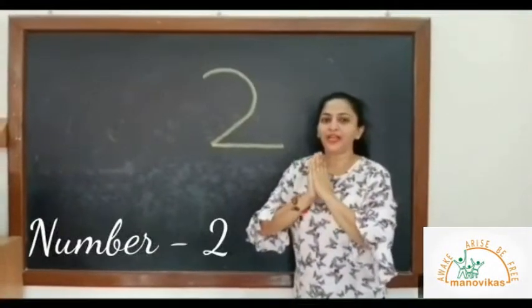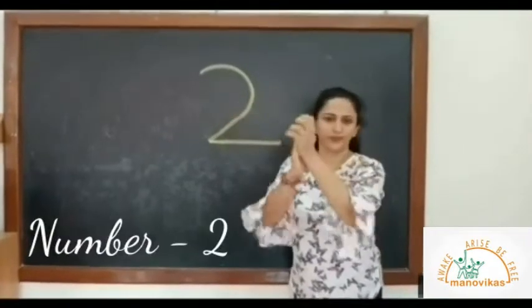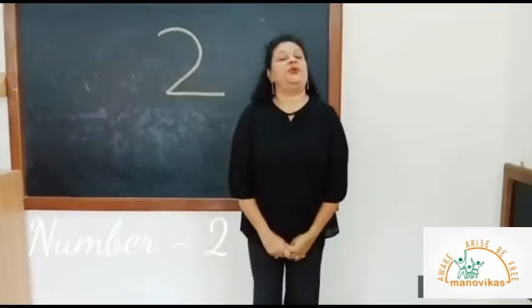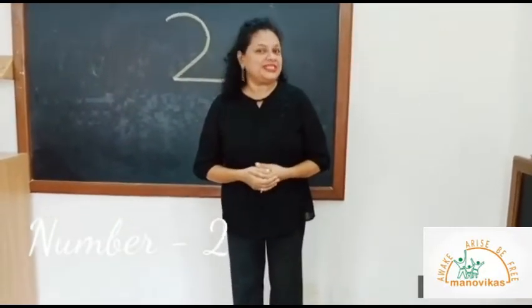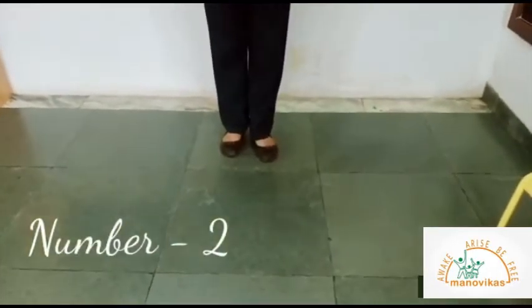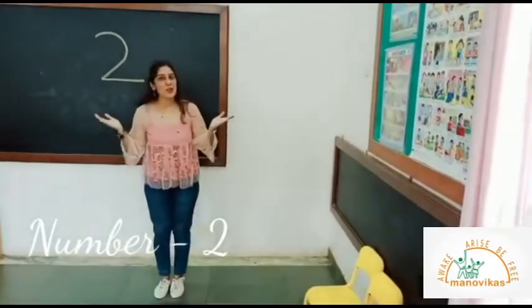When you're happy and you know it, clap your hands two times. When you're happy and you know it, stamp your foot two times — one, two. When you're happy and you know it and you really want to show it.